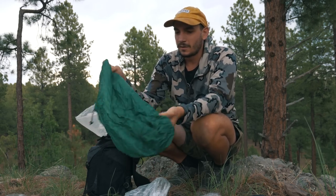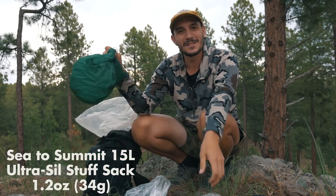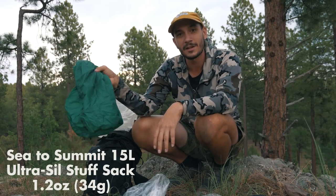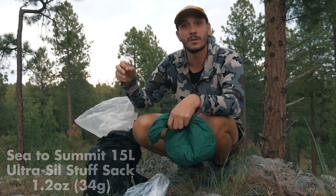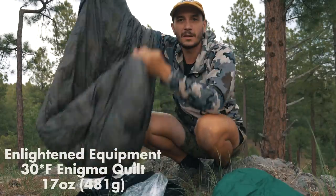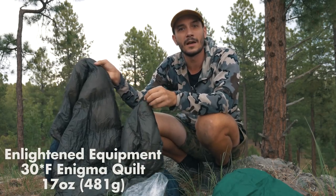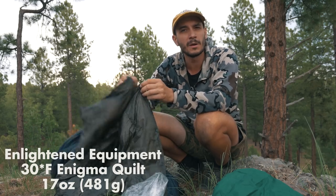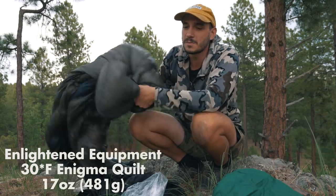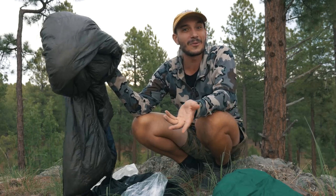My food bag is just a giant stuff sack — nothing special. There is a section on this trail that requires a bear canister, but I plan on hiking through that section in a single day. My quilt is an Enlightened Equipment 30-degree Enigma quilt. I've used it on the Florida Trail, the Arizona Trail, and other trips. I like that it has a sewn foot box, it's held up great, and it keeps me very warm. With lows only around 40 degrees, a 30-degree quilt should do great.